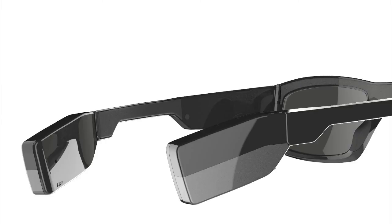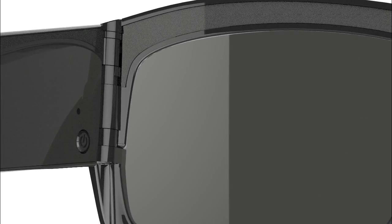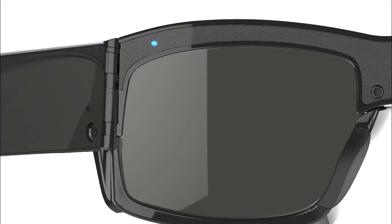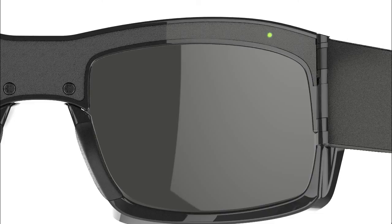Insert your live mod into the left arm USB port. Power on your smart eyewear. The right green LED light will begin blinking for roughly 15 to 20 seconds, indicating that the live mod is booting up.